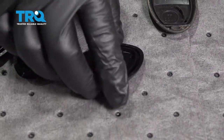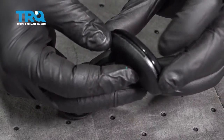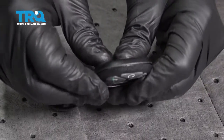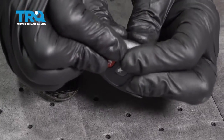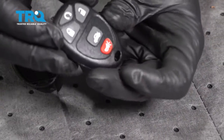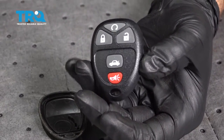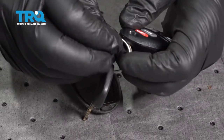Pop that right into place. Line this up, just squeeze this cover all the way around — it'll snap together. I'm going to go ahead and reinstall that on our key ring.